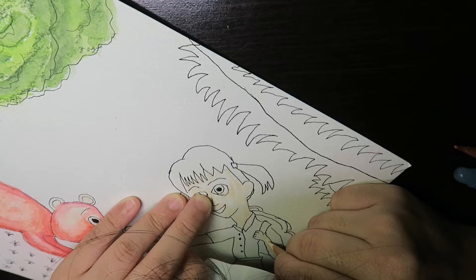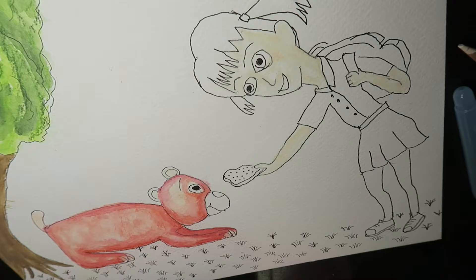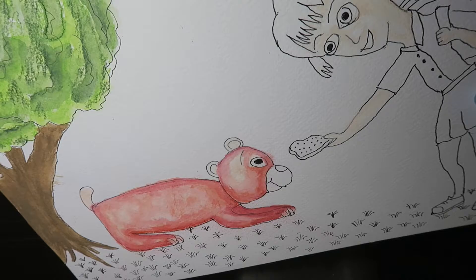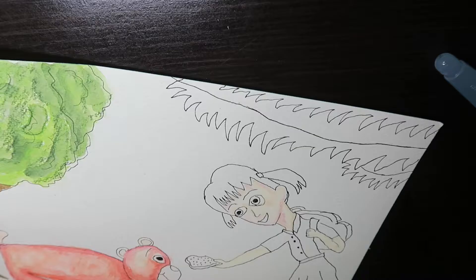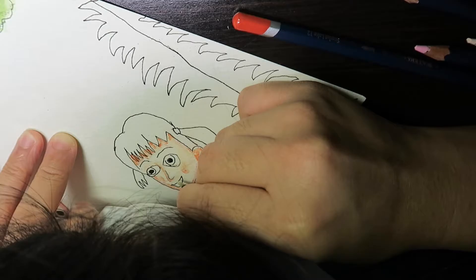I think hiring a freelance illustrator is a little bit cheaper compared to going through publishers, because publishers usually have a list of illustrators they mainly use, so the charges will definitely be higher. Especially for me as a beginner to illustration — I've never illustrated a children's book before, just some little cartoony paintings and drawings here and there.